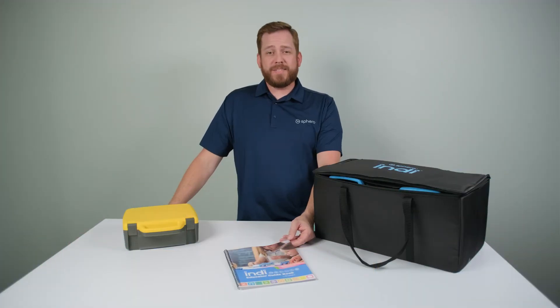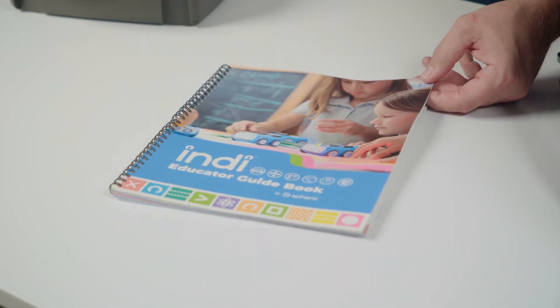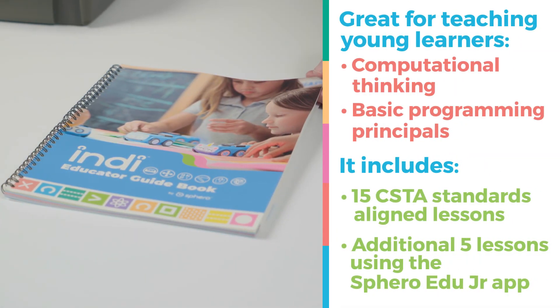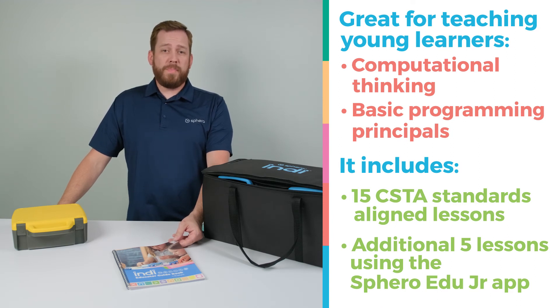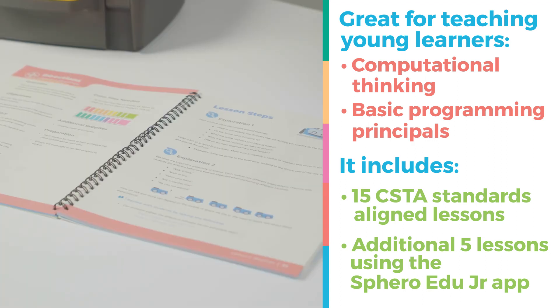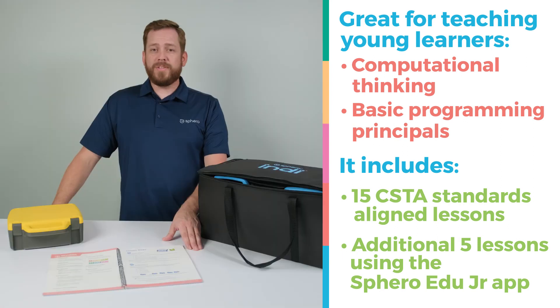Each Indy Class Pack also comes with its educator guidebook designed specifically with young learners in mind. It helps you learn ways to introduce Indy, computational thinking, and other basic programming principles into your own class. It includes 15 CSTA standards-aligned lessons that help you introduce Indy into all subject areas.